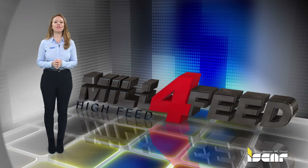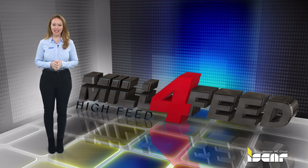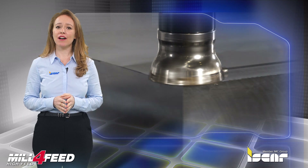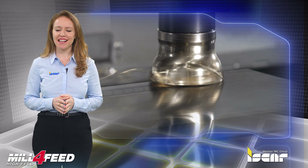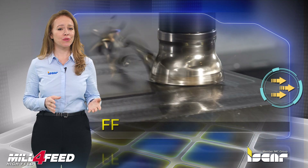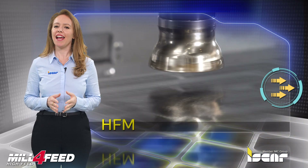Iskar expands the Mill 4-Feed family of fast feed milling tools. The remarkable progress made in the area of rough milling over the past decades saw the introduction of fast feed milling, FF, also referred to as high feed milling, HFM.